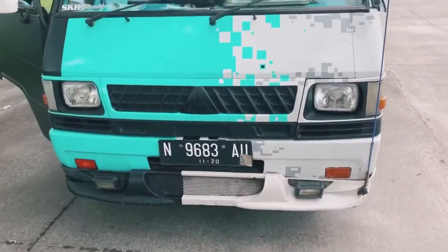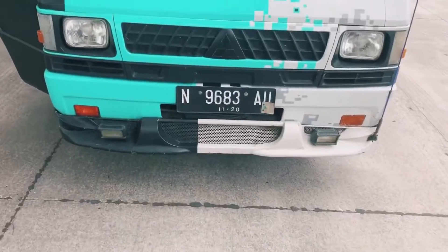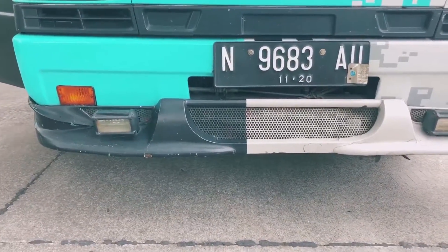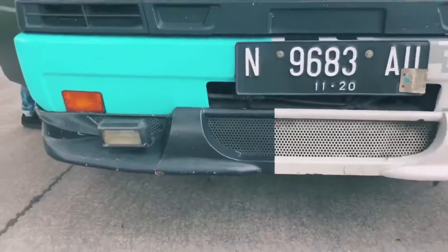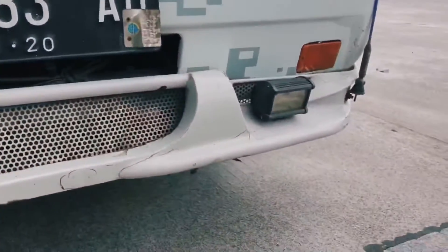Untuk tampilan di bagian depan seperti ini. Bumper depan ini sudah di-custom atau spoiler depan, kemudian ini ada lampu klakson depan berjumlah 2. Kemudian kita naik.